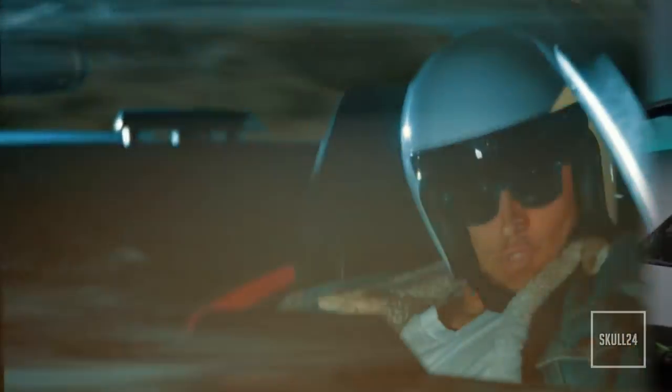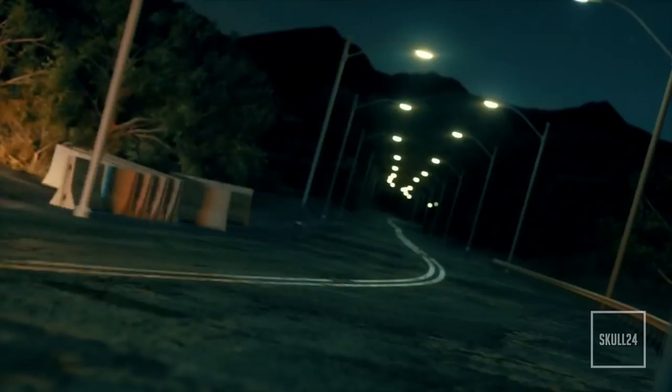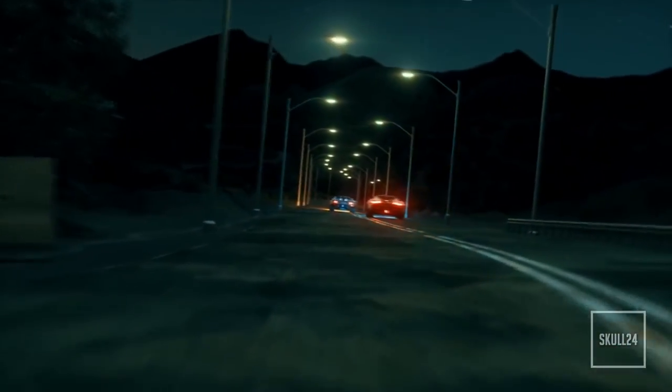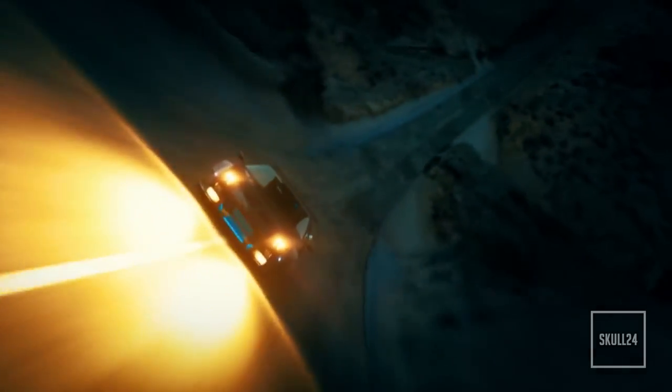A really good example is when we were doing that anime self-driving cars video. When we did our full road scan, we needed a longer road than the actual piece, so I ended up just duplicating it and aligning it. But the problem is the road texture was pretty good from the scan, but the seams kind of killed the whole thing.